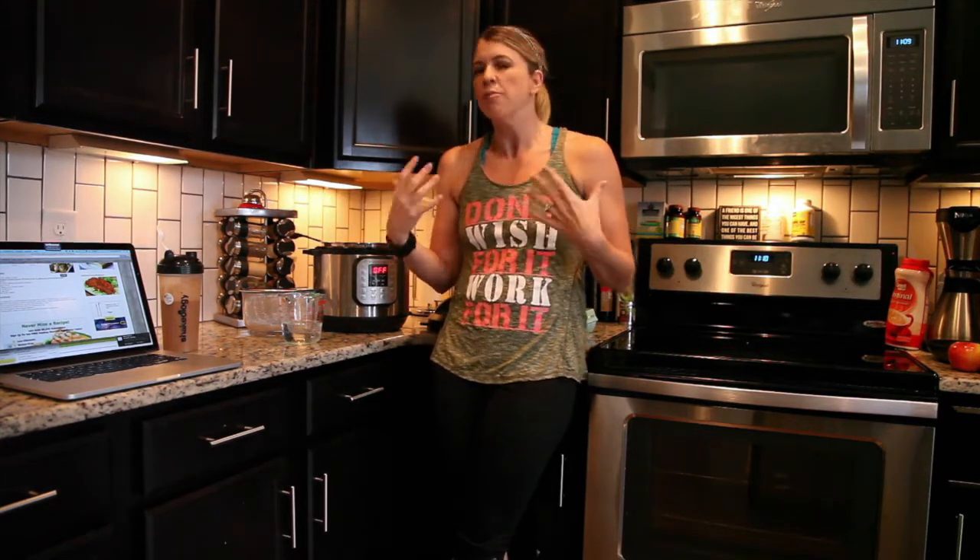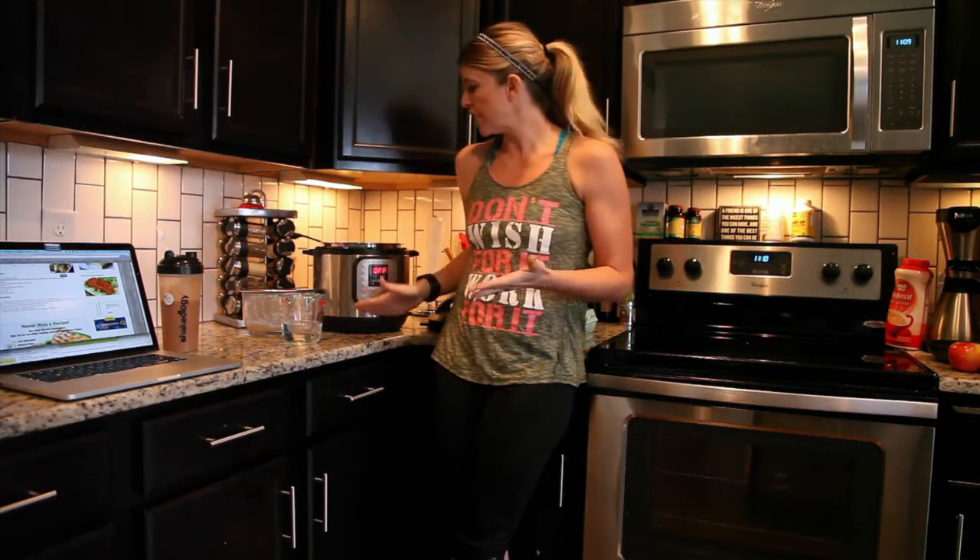Hey everybody, it is Jamie Hardwick from moderndayfox.com. I am here with some more healthy recipes for you to do your food prep with the Instant Pot. A lot of the recipes that are online have cheesecakes and all the heavy pot roasts and things like that, but there's so much that you can do with your Instant Pot that's healthy and clean. The purpose of my videos is to show you how to do some simple beginner-level meal prep with your Instant Pot.